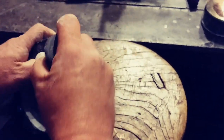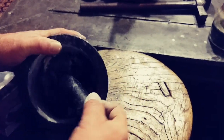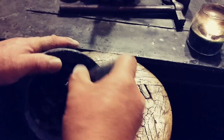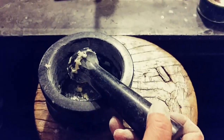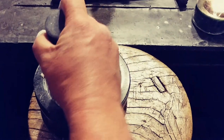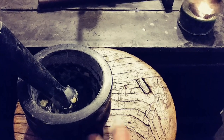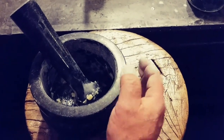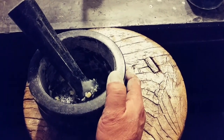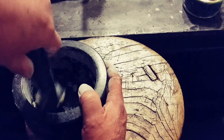Grind the garlic around and get it all up on the sides. Now after this, the next step is going to be salt and pepper. The company that makes this recommends: white rice, then garlic, then cumin, then salt and pepper. We don't have cumin, so we're going from garlic straight to salt and pepper.